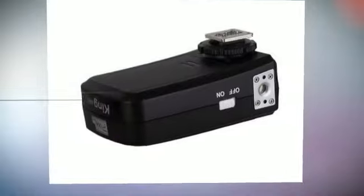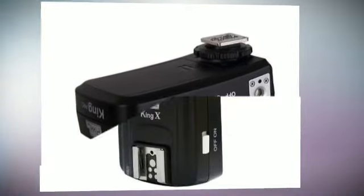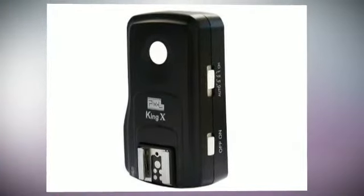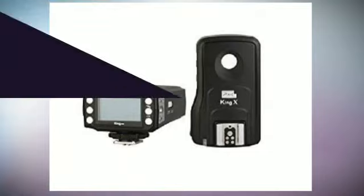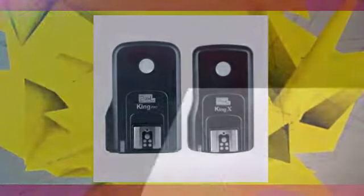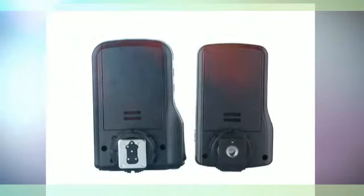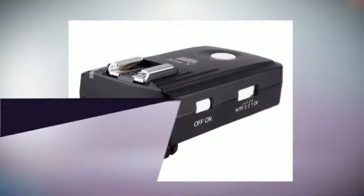The Pixel 3rd Generation Wireless TTL Flash Trigger King Pro for Canon is suitable for Canon cameras, using digital FSK 2.4GHz wireless remote control. Compared to the previous two generations, the effective remote control distance improved significantly to 300m or above. A very big change has been made in the functional operation remote control system mode.